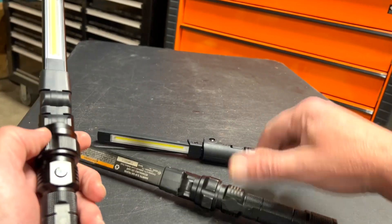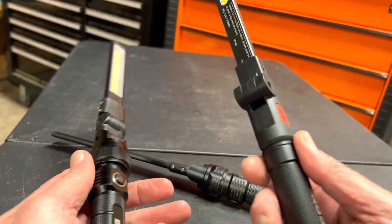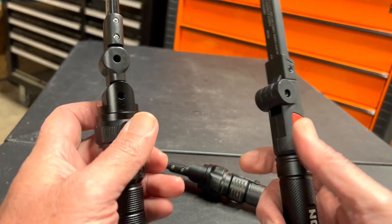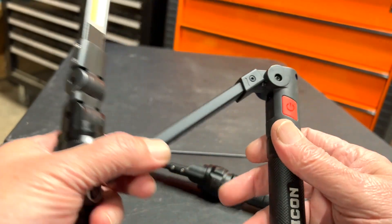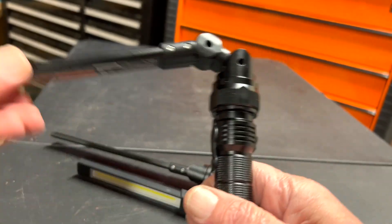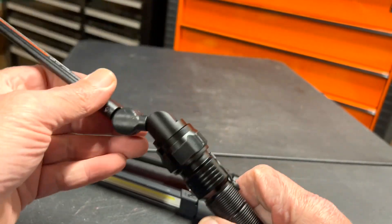What does the Icon have over the new Braun? It's brighter — 750 lumens compared to 500 lumens. Yes, it is brighter. But the Icon only folds one direction and won't flip back the other way, while the new Braun will go whatever direction you need. Very cool.